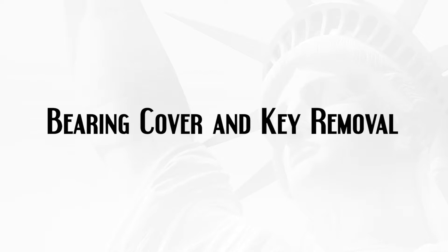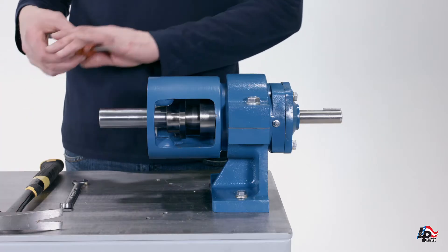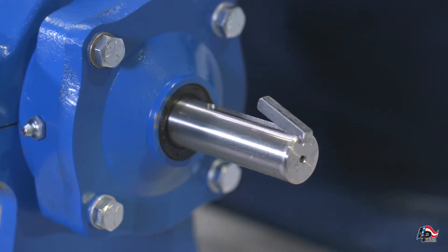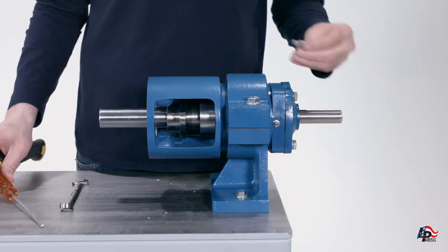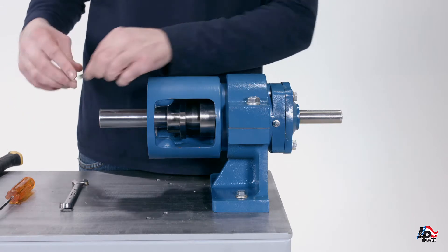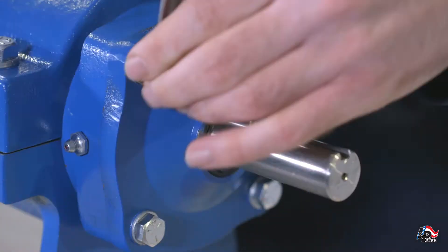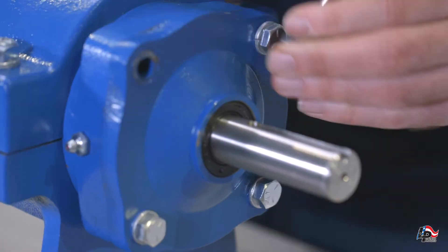Bearing cover and key removal. In order to remove the bearing cover, you must first remove the key from the keyway on the drive shaft. To remove the key from the keyway, gently tap a small flathead screwdriver with a hammer to pry the key out of the keyway. Take care not to damage the key, keyway, or drive shaft. Use a nine-sixteenths inch wrench to remove the four bolts from the bearing cover plate and remove the bearing cover plate from the shaft.